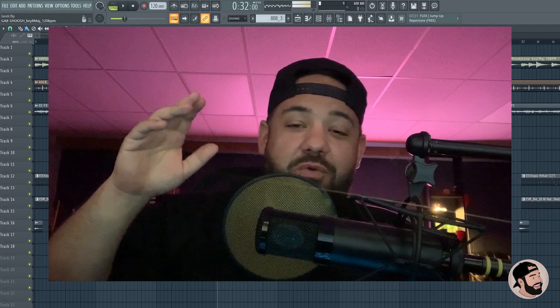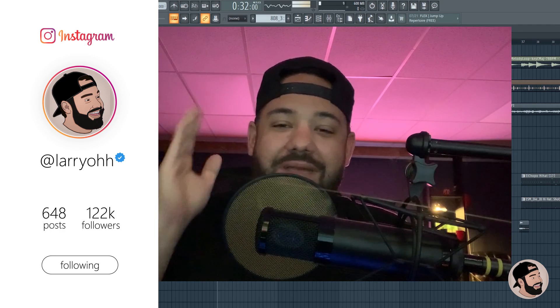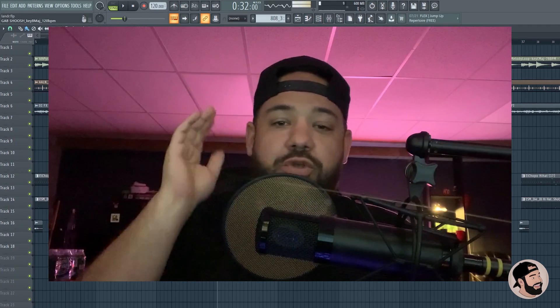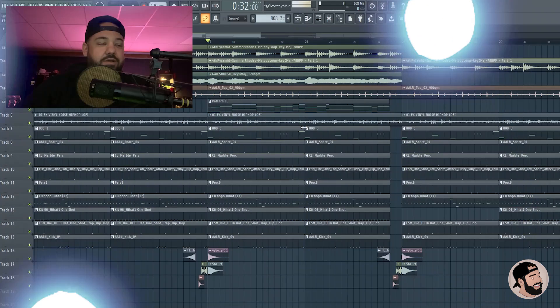What's good everybody, it's your boy Larry L. Welcome back to another video on Lander's YouTube channel. We're gonna be mixing a beat from start to finish — I'm gonna show you a lot of cool tips on how to get a better mix on your beats. Let's hop right into it. Here's the beat I'm using.